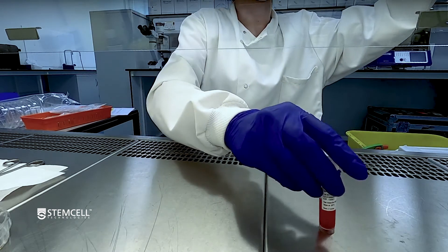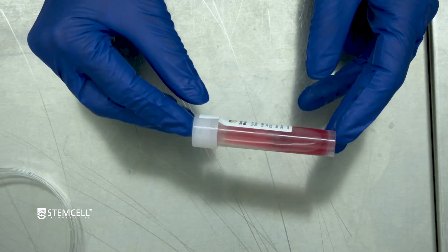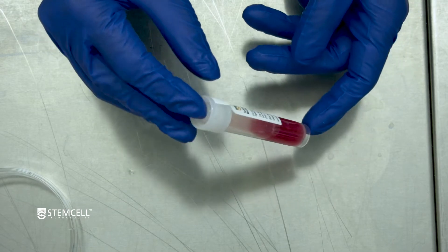For best results, gently agitate the tube every 5 minutes during the incubation, or place the tube horizontally on a rocking platform with continuous agitation.